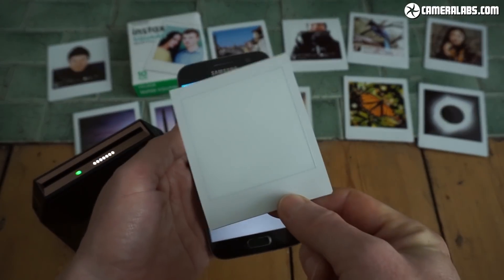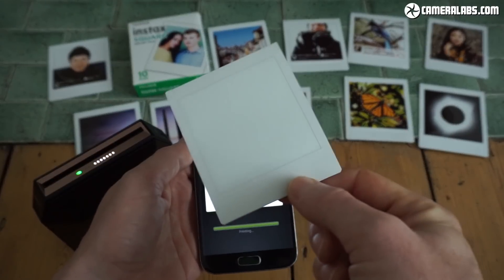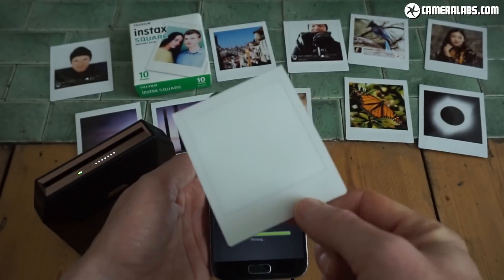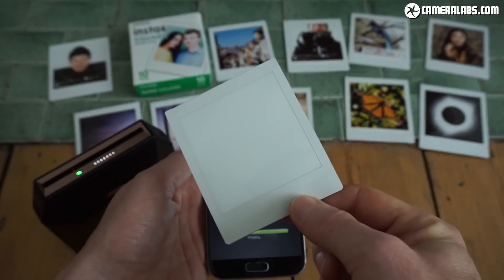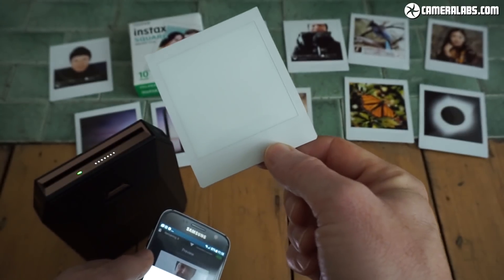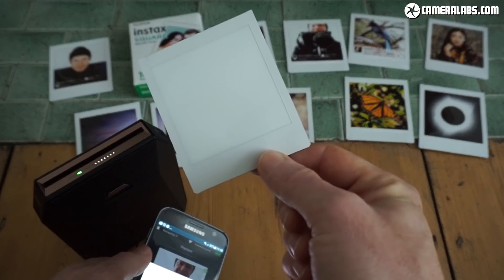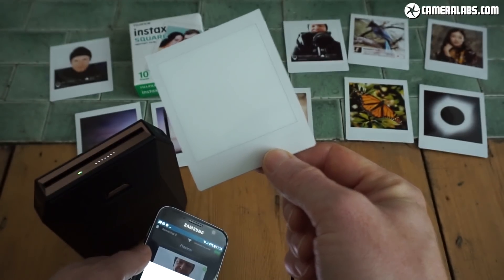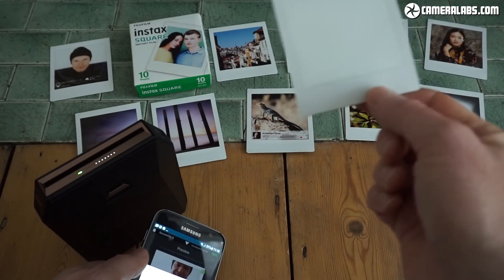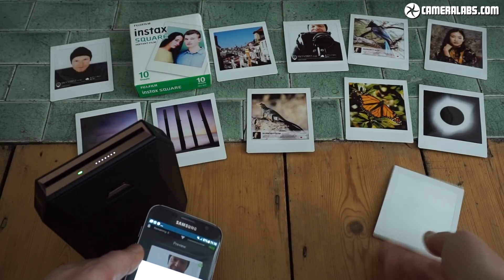The actual printing process takes about 13 seconds. At this point, this print is dry — you can hand it to somebody and move on if you're in a portable environment. But it does take a short while for that image to develop and gradually appear. You're probably seeing the image first appearing after about 20 or 30 seconds, but it won't reach full density probably for about two or three minutes, even longer in some cases. Here are some prints I made earlier, so you can have a look at them in the background.